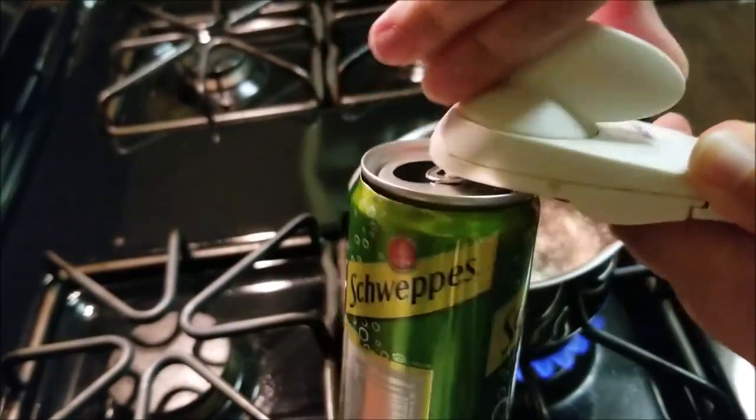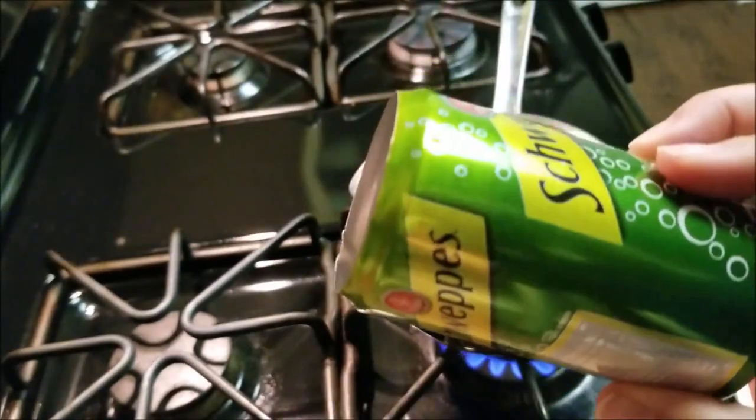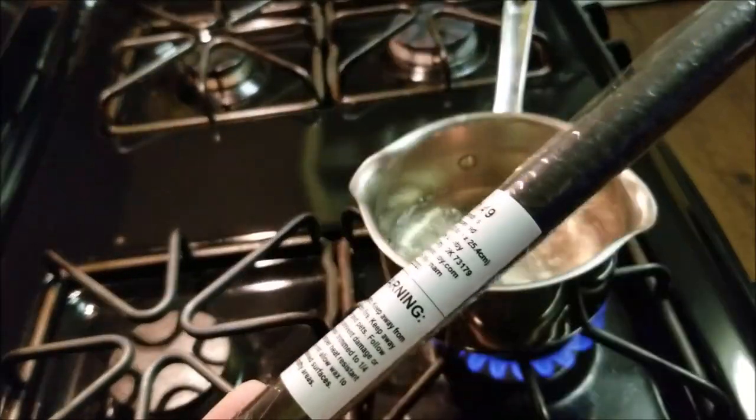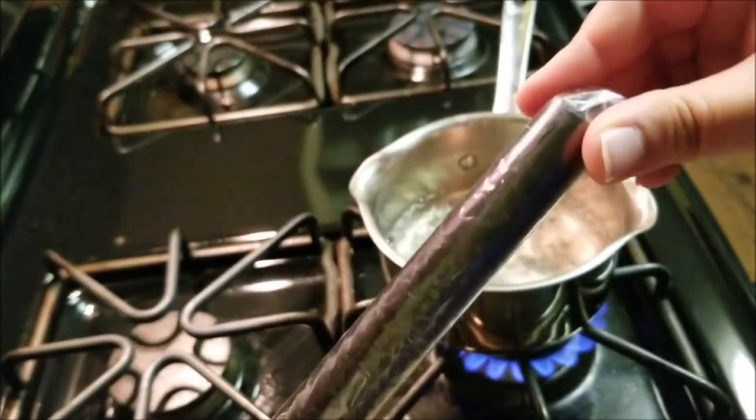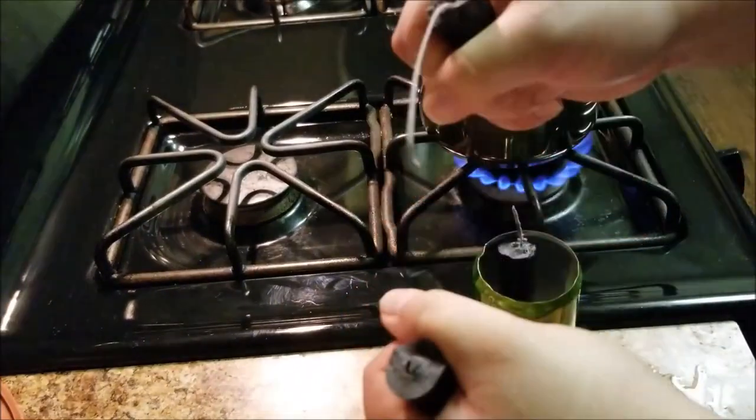Bring a small amount of water to boil and reduce to a medium flame. Then take an empty soda can, remove the top with the can opener, and place the can in the water with the broken pieces of the taper candle. Don't worry about the wick — you can fish it out later if you wish with a plastic fork.